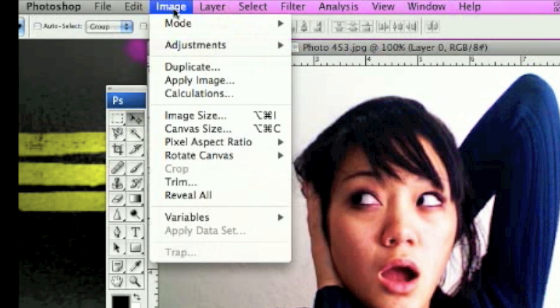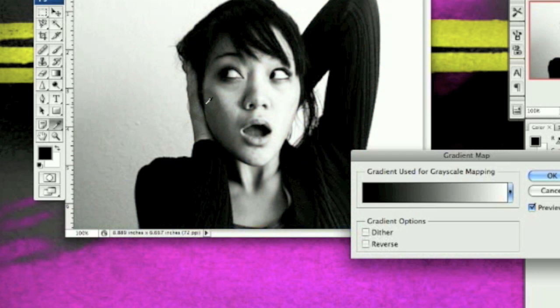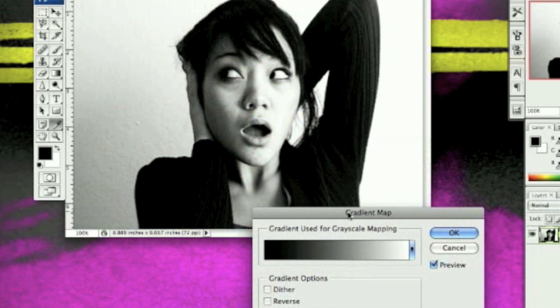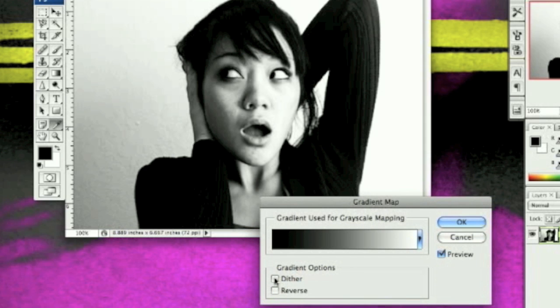Now the fun part. Go to Image, Adjustments, Gradient Map. Normally this goes to black and white, and this is the most clean way to make something black and white. Do not desaturate it or turn down the hue because that makes it pixely. Try to use the Gradient Map instead. Click OK.